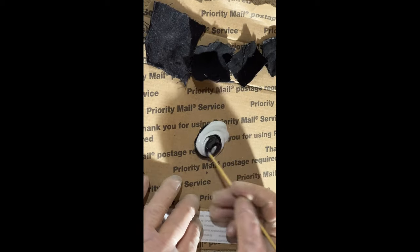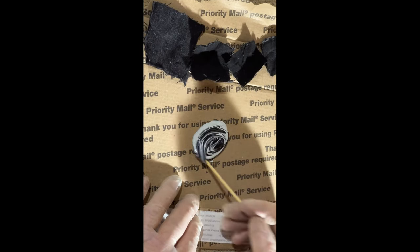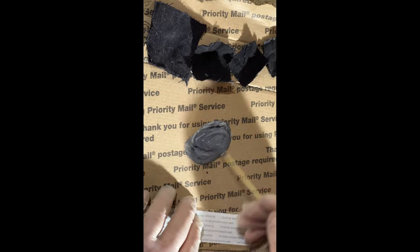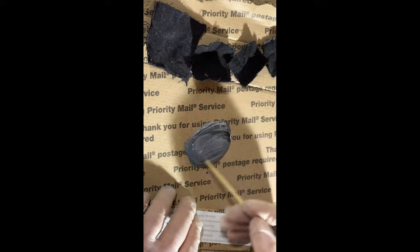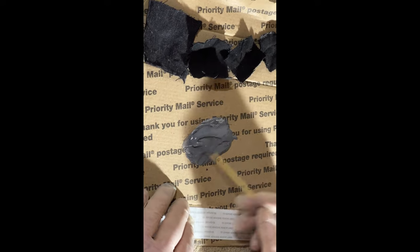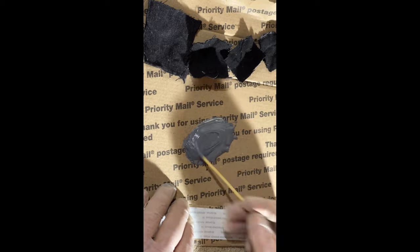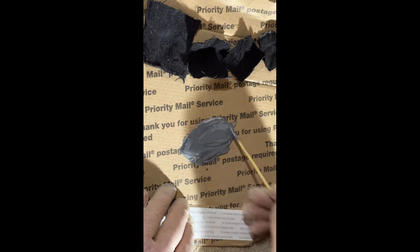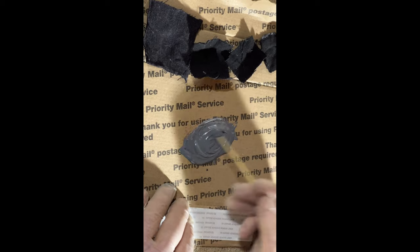I got a heat gun here to thin it all out so it sinks into the fabric good. And it'll also make it set up quicker — that's a byproduct, but I don't think it'll set up quick enough to mess me up.